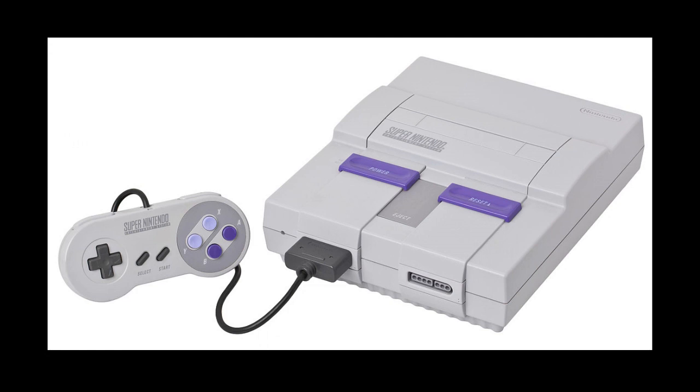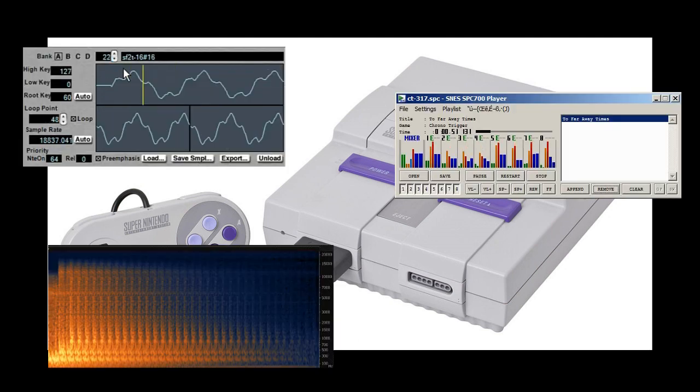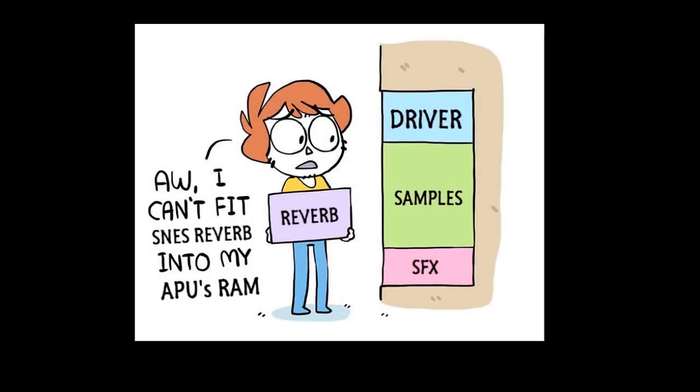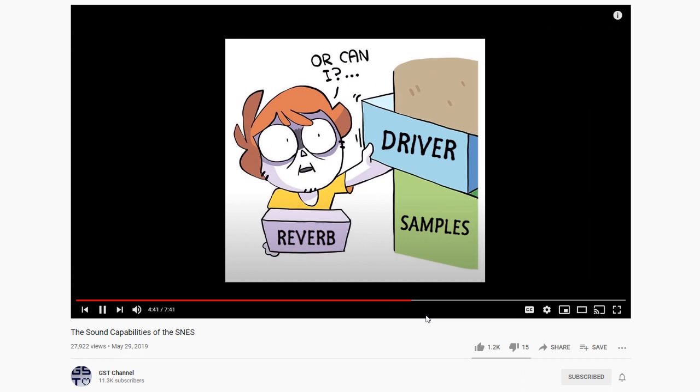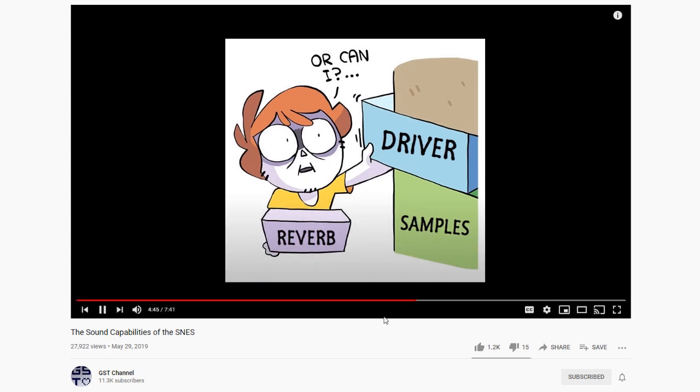The SNES gave composers several amazing things to work with: sample playback, 8-channel polyphony, and built-in delay. But it complicated everything by only having 64 kilobytes of audio memory, which had to be shared with its samples, sound effects, delay buffer, and music driver. I'd like to talk about a funny way that composers dealt with this limited SNES memory.